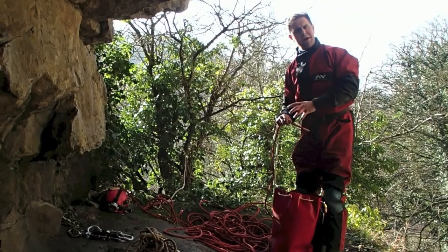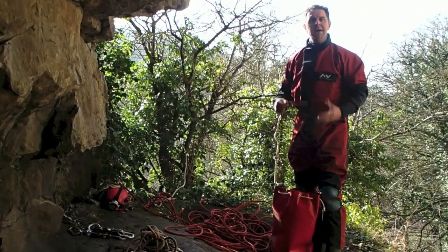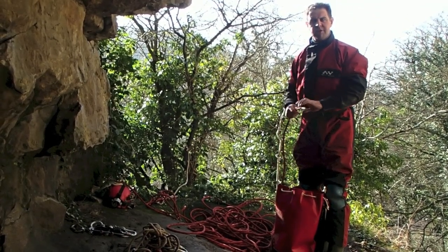Notice I said before the trip. You shouldn't be packing your ropes in the cave — you should be packing your ropes before you go caving. Preparation is key for successful SRT. That's a rhyme; I think I'll use that.